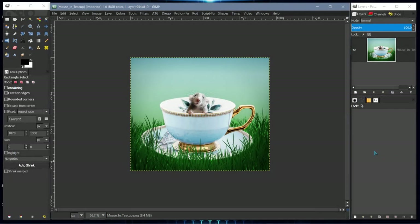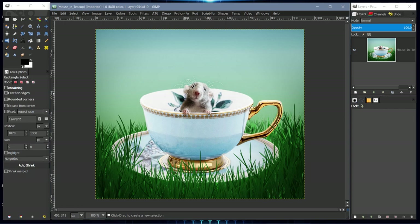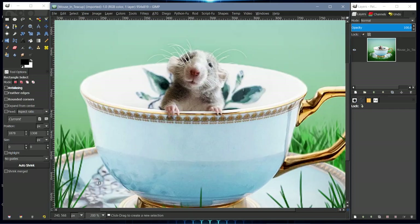Hello and welcome to my channel. This video is about how I put this little mouse inside this teacup. It's basically layer masking, and I'll show you how I got the finger detail and how I used layer masking to get this accomplished.